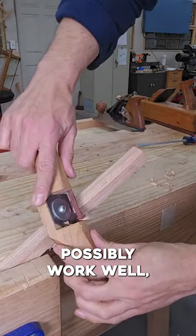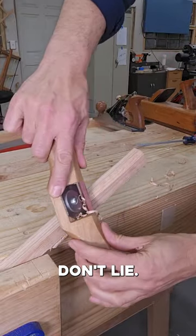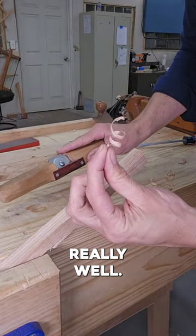I know you're thinking this stupid thing can't possibly work well, but this is oak, and shavings don't lie. Make your own tools. Sometimes they work really well.